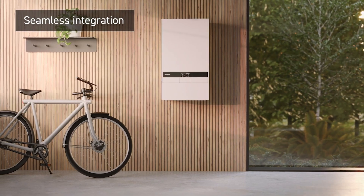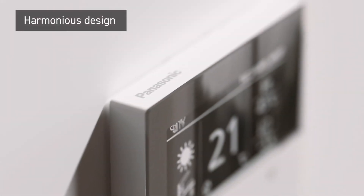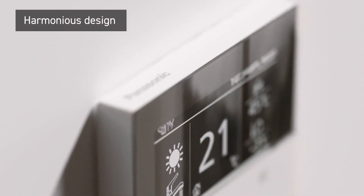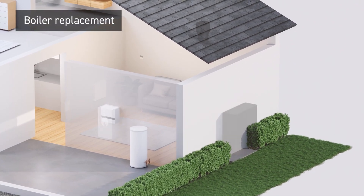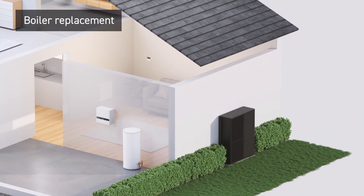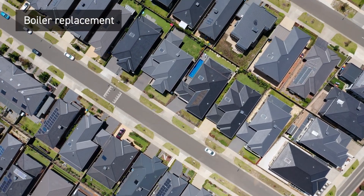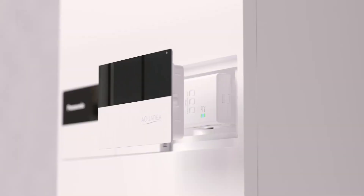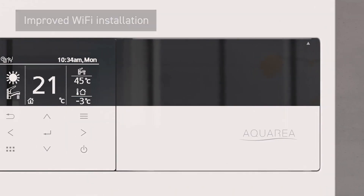A full package of system indoor components, including an all-in-one unit, with each touch point designed in harmony with optimized user interaction across the range. Easy replacement from a boiler with the control box — a cost-saving solution for retrofit or new house builds.